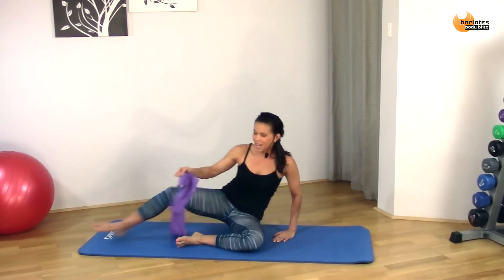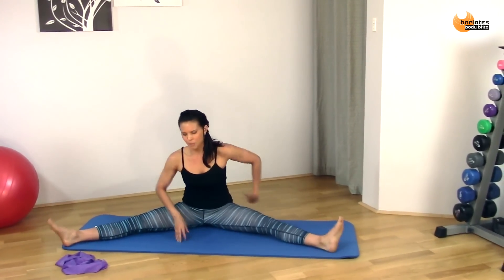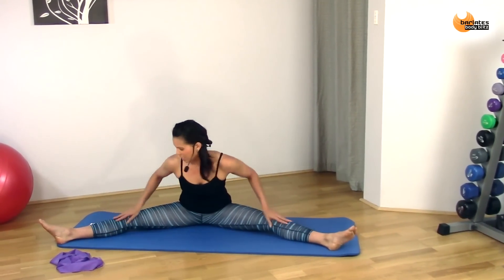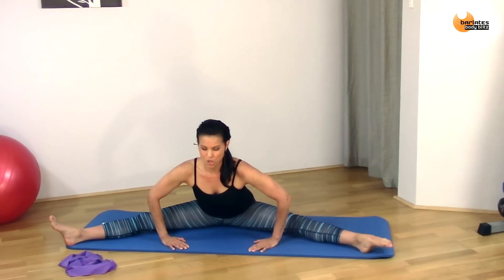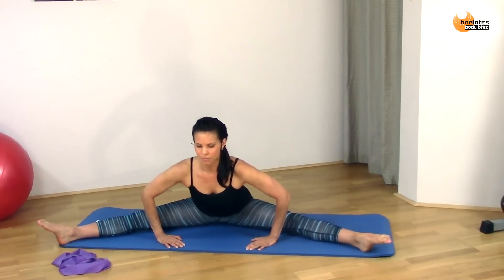Really quickly get rid of the band. We're just going to stretch it out really, really quickly. Open up and wiggle around. Keep your kneecaps facing the ceiling and just lean forward, just stretching it out really quickly. Point and flex your toes.